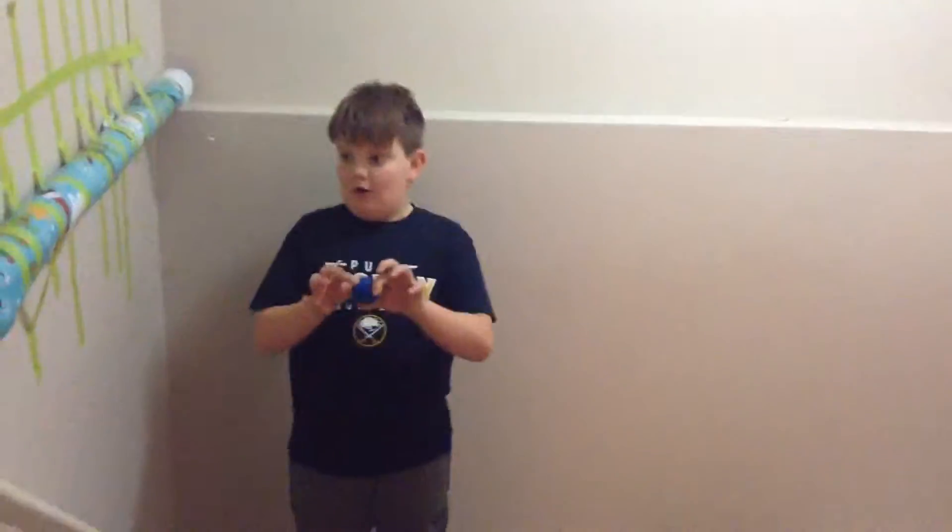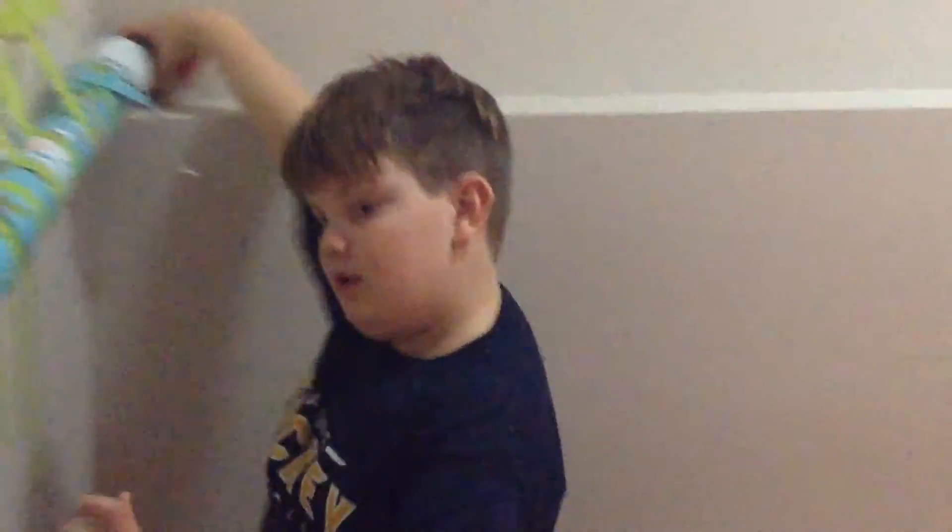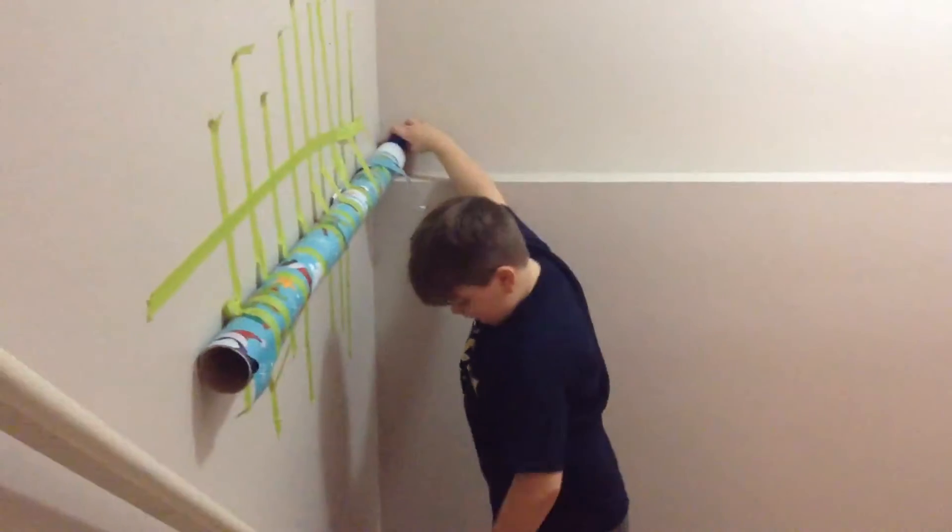Hey guys, this is Kid Perfect. I've got a ball, I've got a hole, put this in, I've got a tube, I've got a rail, and I've got a cup.